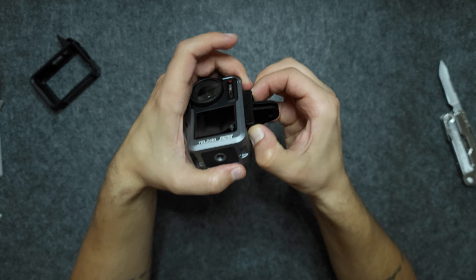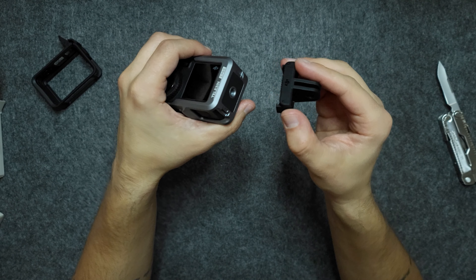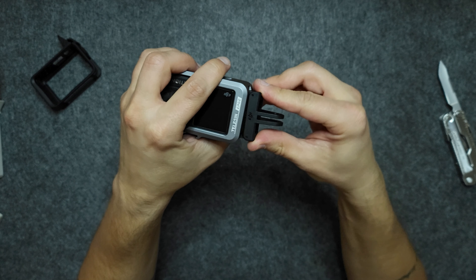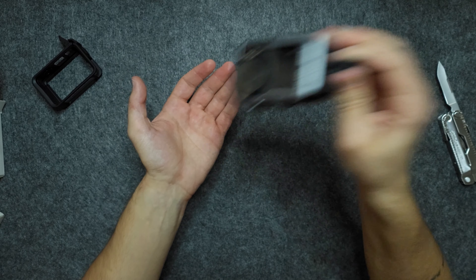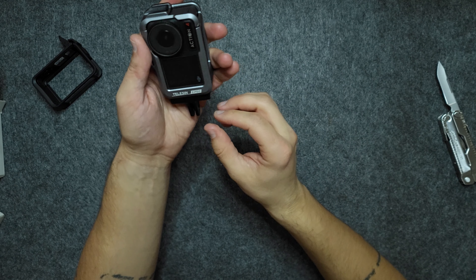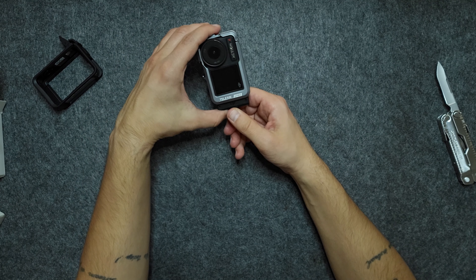Let's see how it mounts on the side — just like this. Again, really nice, no movement whatsoever, so you can shoot vertically.